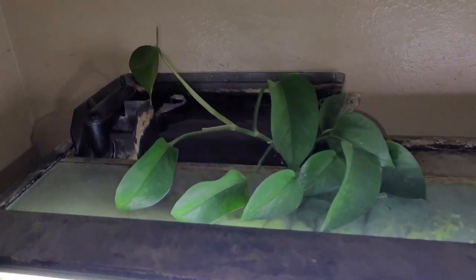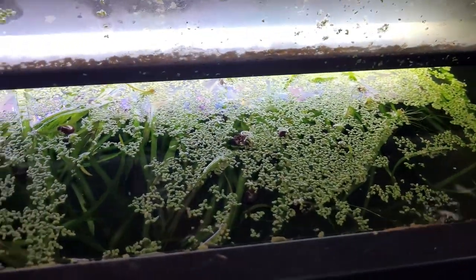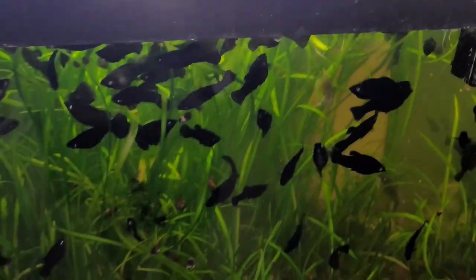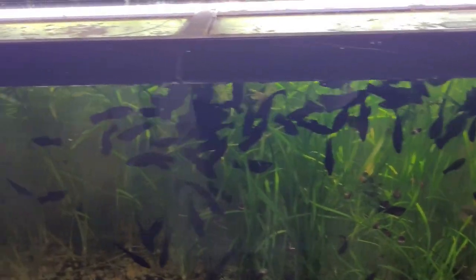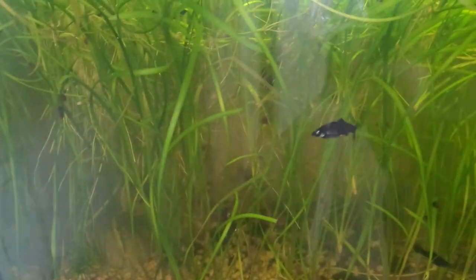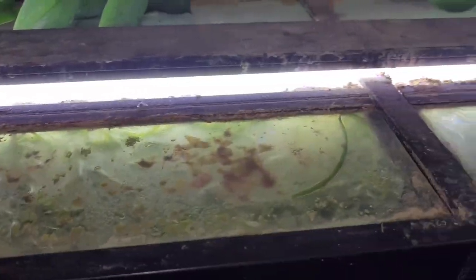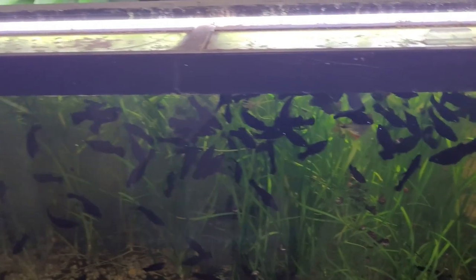Not that I've done much with this tank, but here it is — the pothos is growing pretty good in it. Of course I have plenty of duckweed and whatnot. My mollies are hungry; it's about time to feed them but I wanted to film first. So it's just plants galore in here. I know my tank's dirty — I don't really clean it. I probably should, but I do occasionally. Anyway, that is the 75-gallon tank.